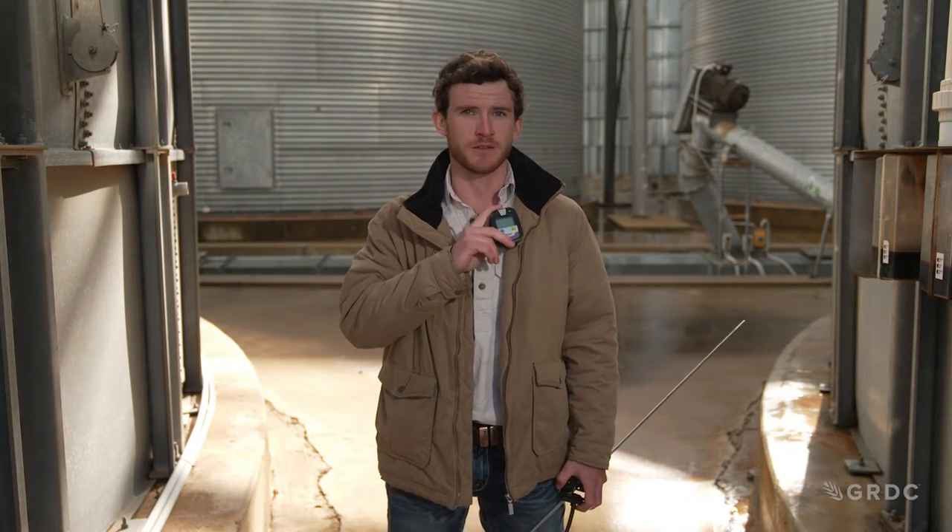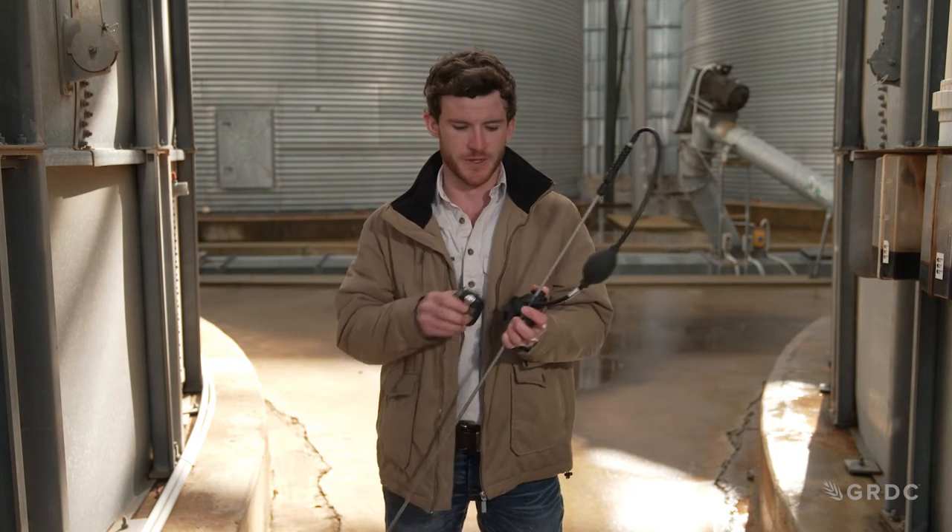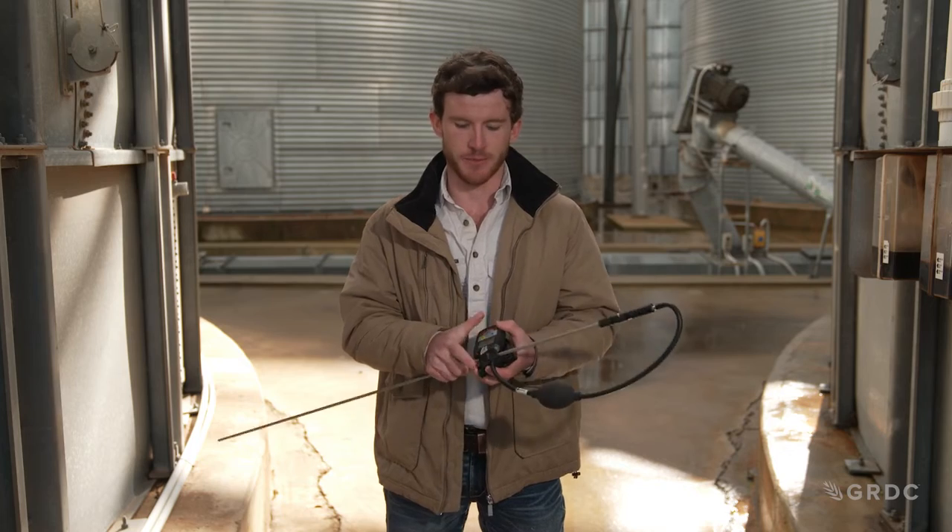There are two major types of phosphine monitors. The first is our low-range phosphine monitoring equipment, which can be used either as a personal meter when handling phosphine, or in conjunction with a spear, allowing us to monitor clearance levels after a venting period.